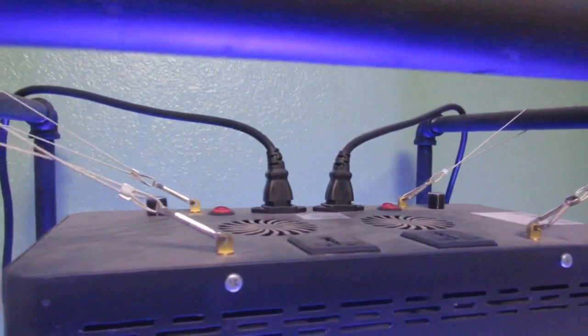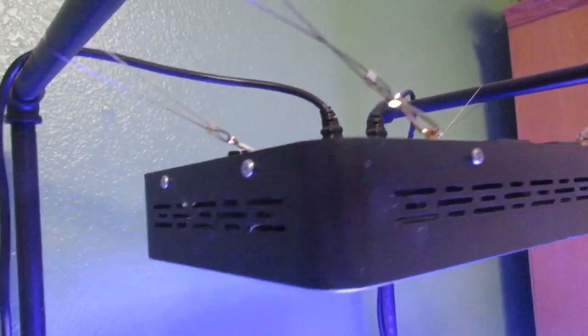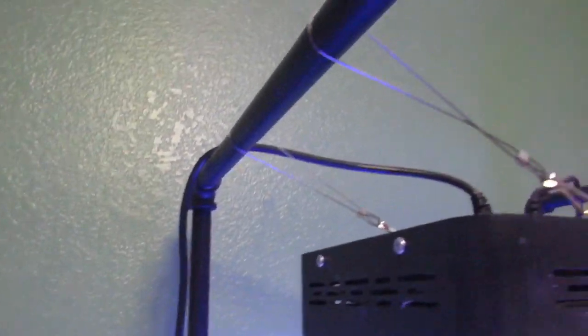My light is just doing great, keeping my corals happy — nice and cheap. And my makeshift holder for it just looks great; I didn't think it would look this great, but I love it. It just makes it look great with all the black accents on my tank.